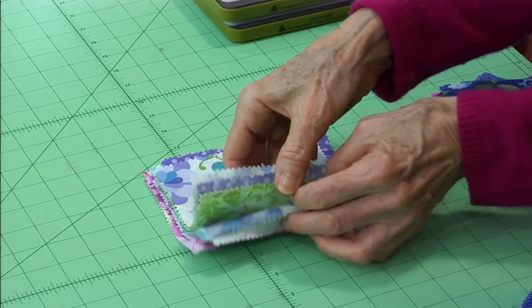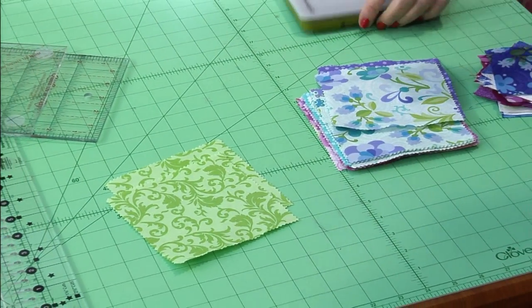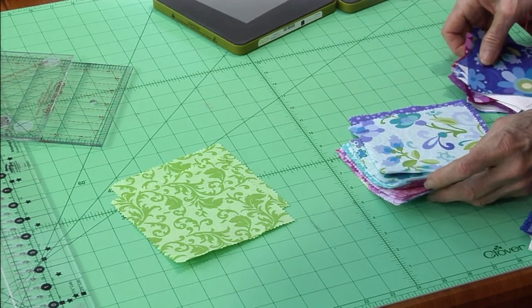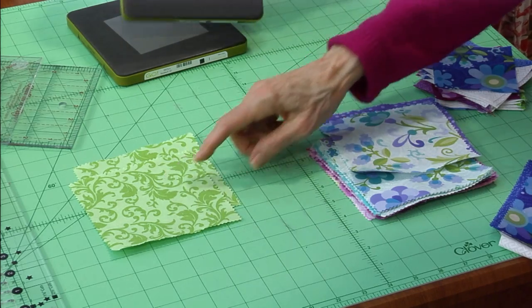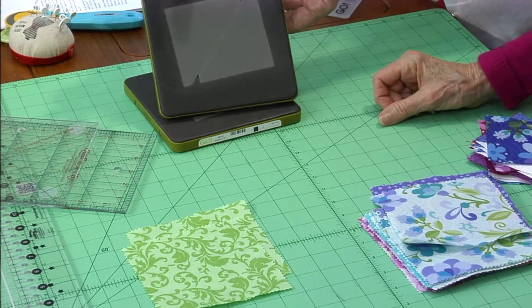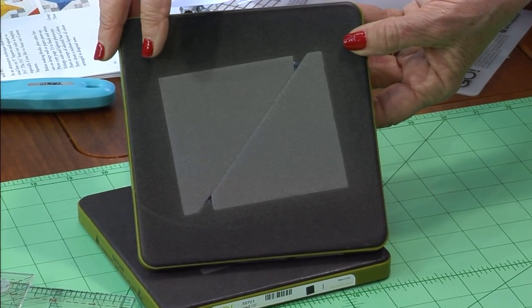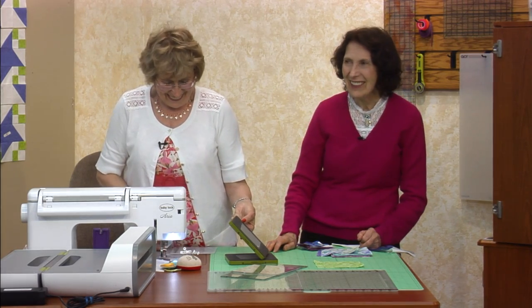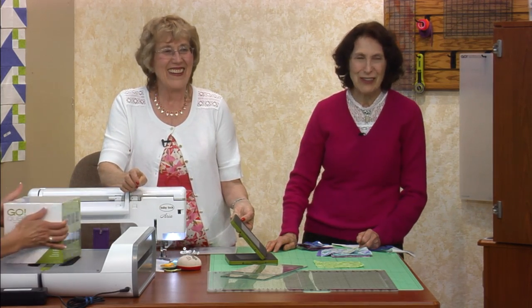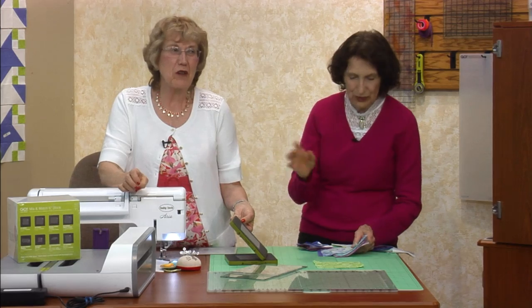I looked through it and discovered it has two identical squares of each fabric, which means you could do it with just one charm pack. Two charms make two points — each charm makes two points. This die is called the six-inch cube. How many of you use AccuQuilt? I never used AccuQuilt before — I watched Eleanor for years saying 'I love my AccuQuilt.' Then I tried it, and now I'm sold. I've been doing it wrong for 30 years and I'll never go back.